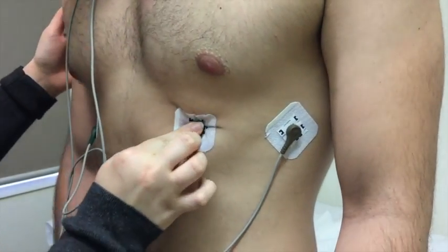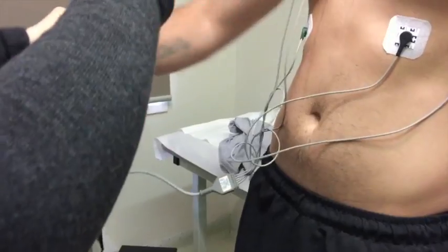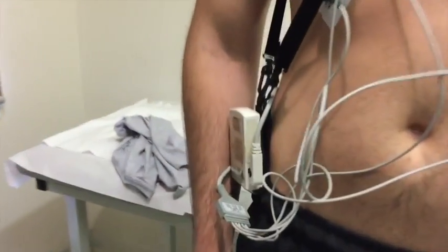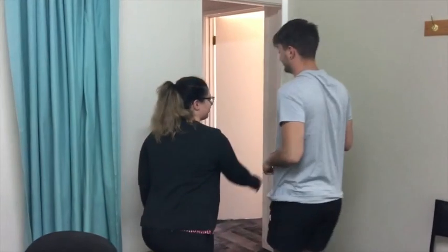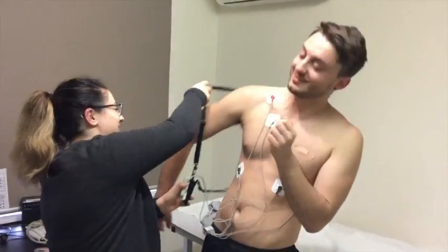You may also be instructed to press a particular button on the recording device when you feel any symptoms. Once your monitor is fitted, you can leave and resume your normal activities. You can hide the electrodes and wires under your clothes.